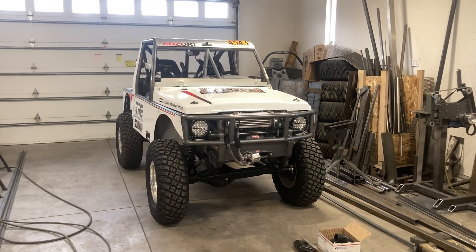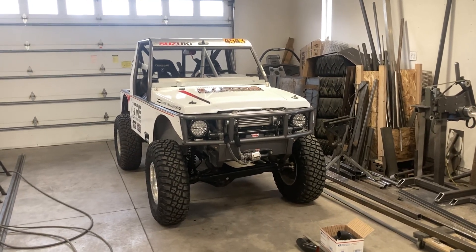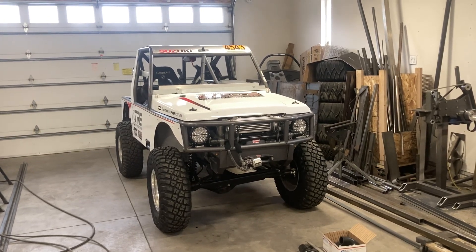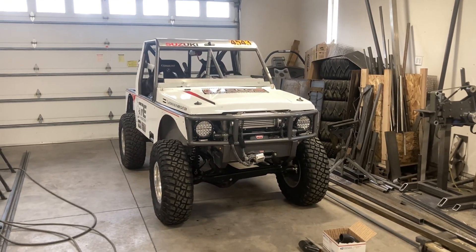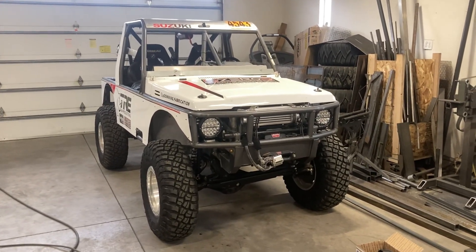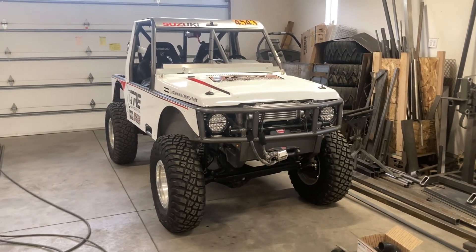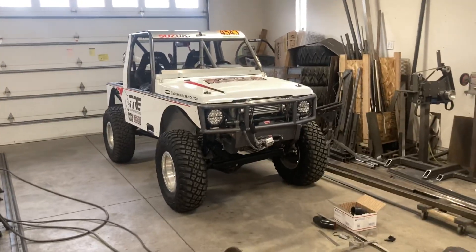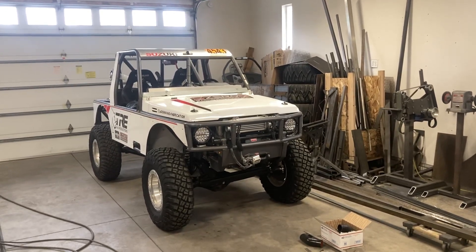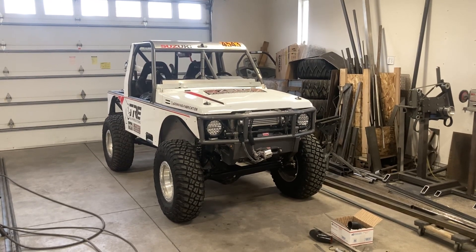I have a bunch of sand dune trips and stuff planned for the summer as well. The biggest thing I want the turbo done for is Hooptie Cross racing, starting back up in the summer. This thing's going to be a blast with some more power — I had a really good time racing it this last summer, but it was slow. More power the better. Thanks for watching — if you've got any questions on any of this stuff or ideas, let me know and we'll catch you next time.